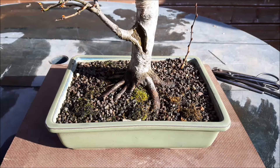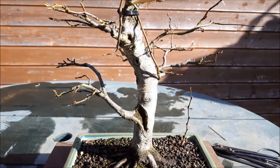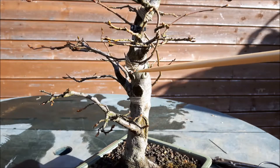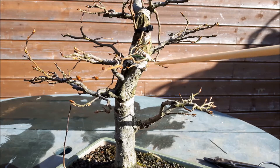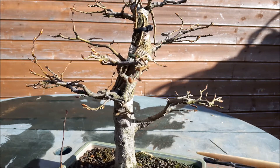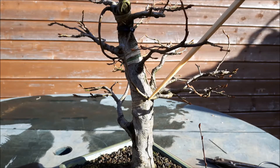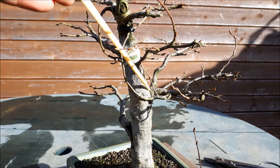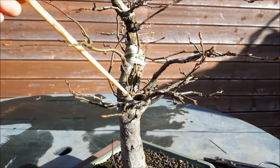If you remember this tree from previous videos, last year we did some grafting here. We have a branch starting from this point going all the way down and emerging here. There's another graft starting from this branch, which divides here, and I guided it into the hole I made.